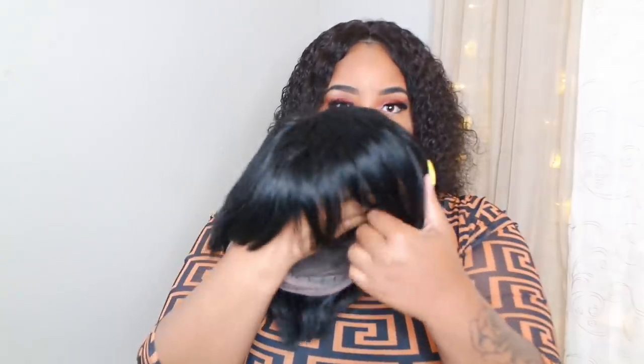And then the actual wig looks like... okay, we're gonna make it do what it do. So this is what it looks like. I am very eager to see what this is gonna look like on. I cut the lace and I'm finally ready — like I'm really nervous, y'all.